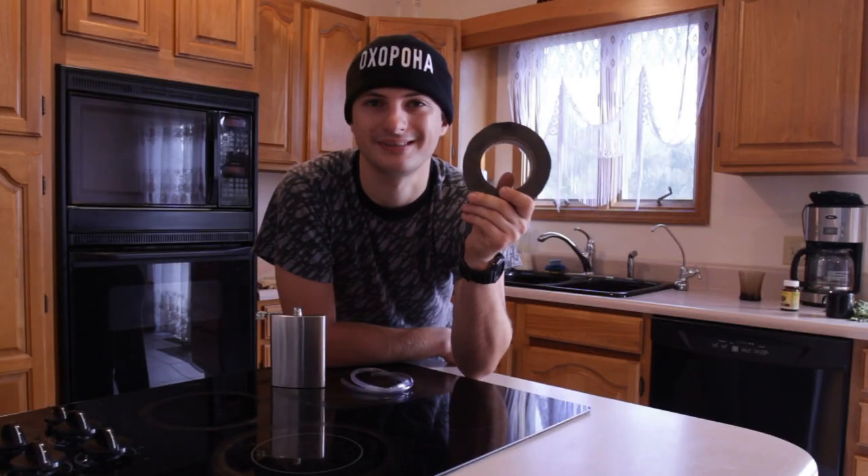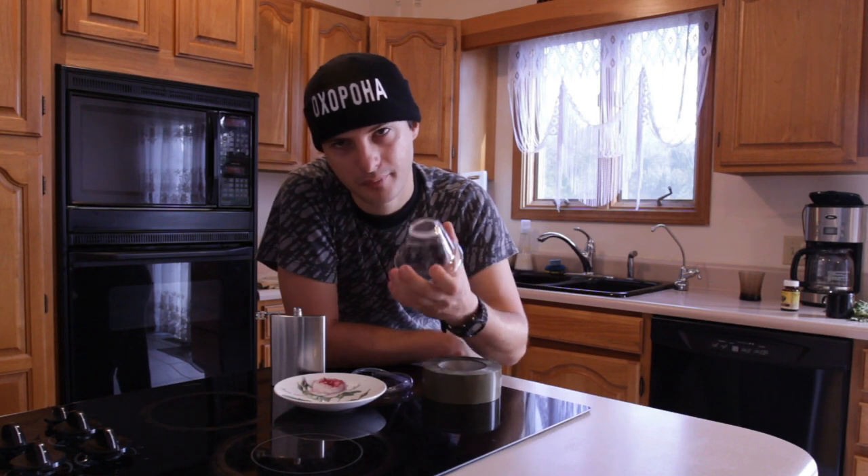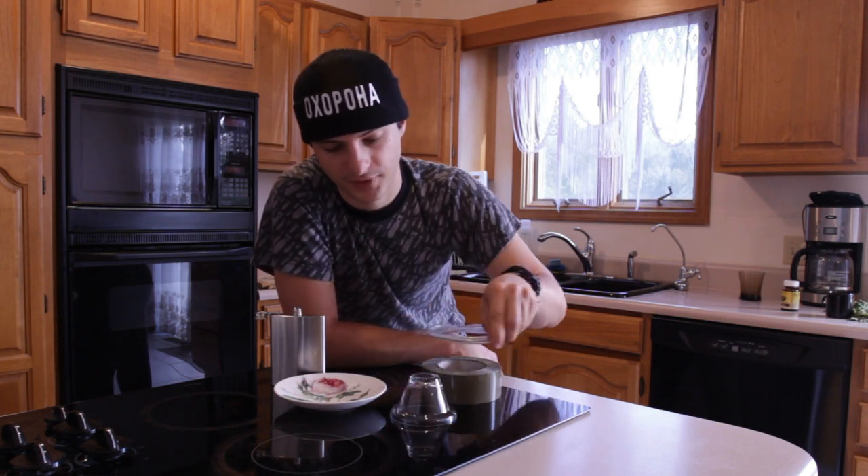The third thing you're gonna need is some tape — any kind of tape will suffice. And the last thing that we're gonna need is a dish and a cup. We're gonna be collecting our water in the dish and we're gonna use the cup as a little platform for the tube.